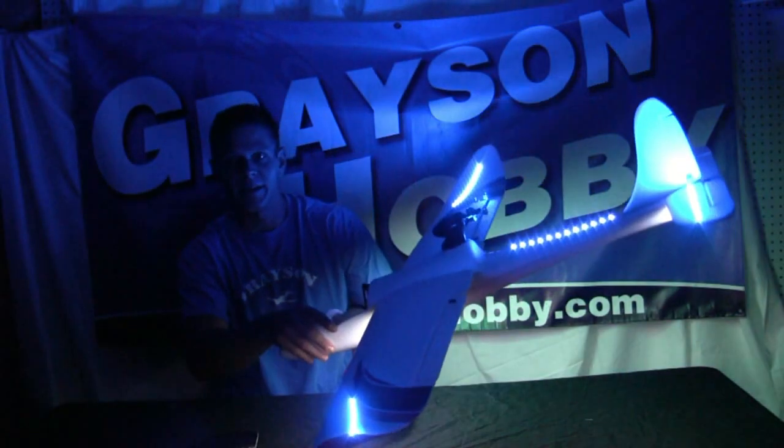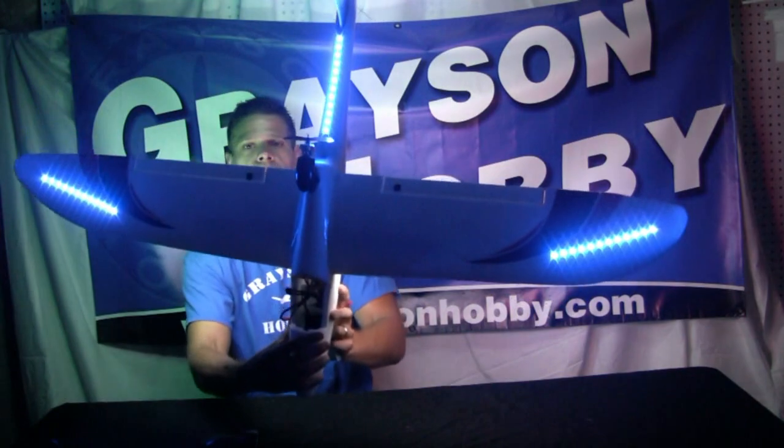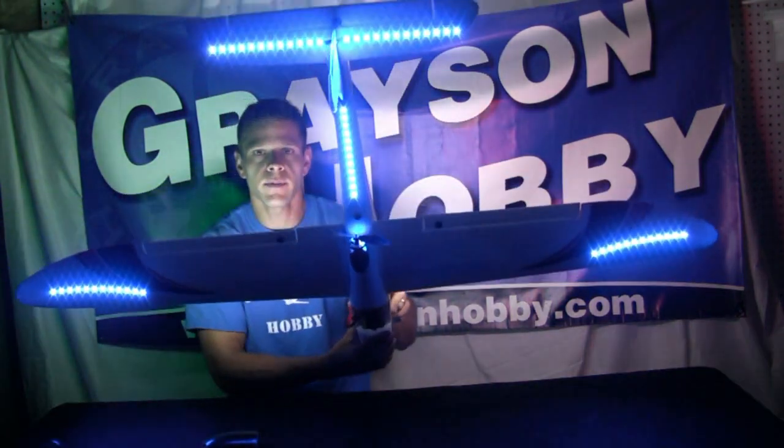Alright, I'm not sure how this is gonna work here on the camera, but as you can see we've got our blue plane — blue tips on the top and blue on the bottom.